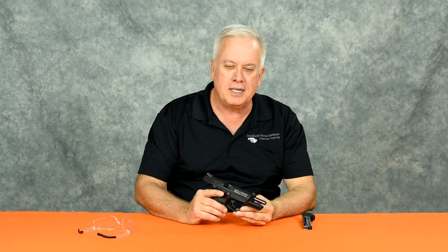Hi, I'm Jim Humphrey with Eminent Threat Defense Firearms Training, and today I'm going to do a basic field disassembly and assembly on this Smith & Wesson M&P 22.